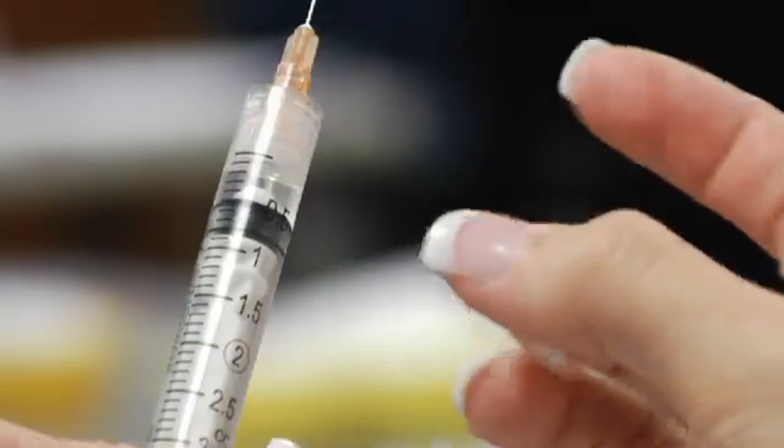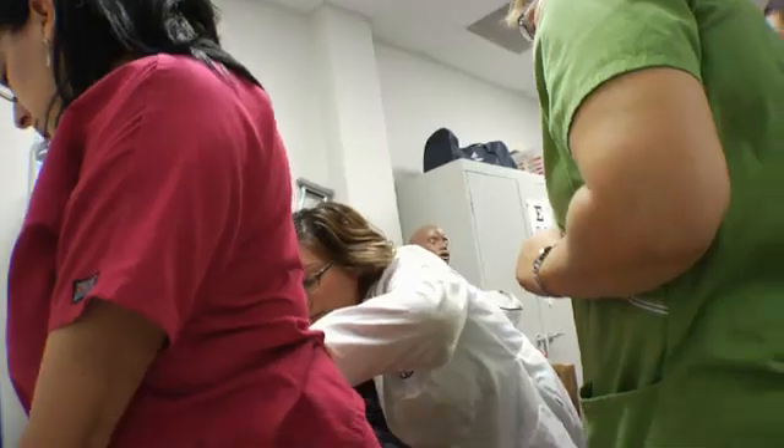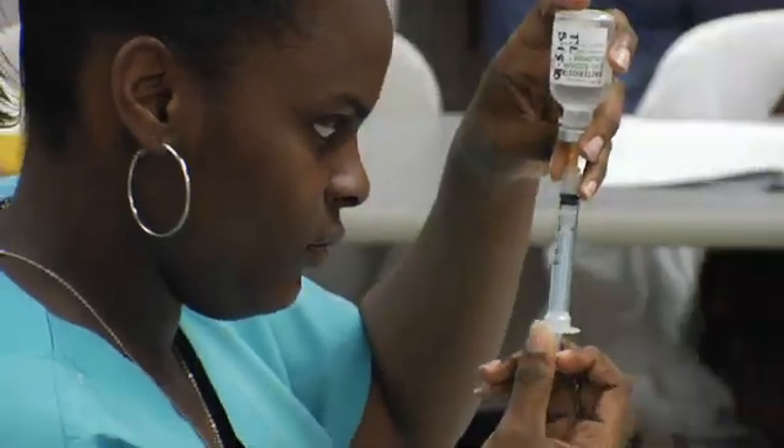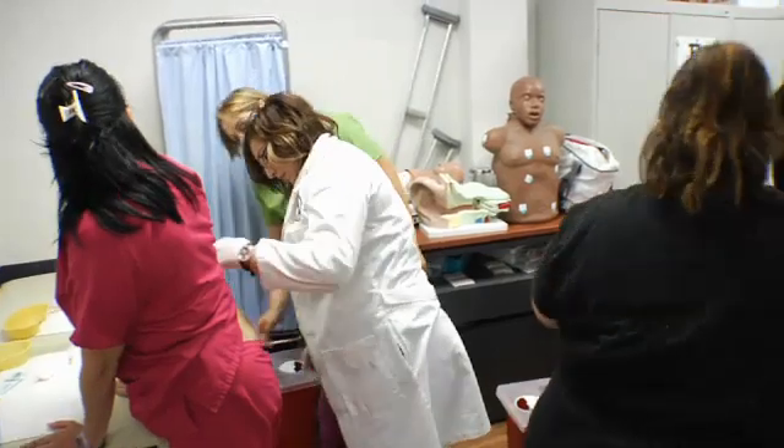Make sure you understand the different types of injections and the different sites for injections, especially in a fast-paced environment where you see quite a few patients in one day. You need to understand your injections and have enough of your medications on hand. Medical assistants can get caught up in technique, but we also have to keep in mind the medication we're giving — check expiration dates, ensure adequate supply, and confirm you have the right needle size according to the injection site.